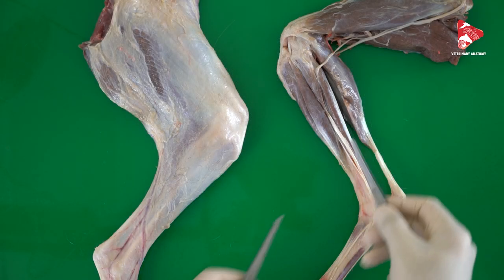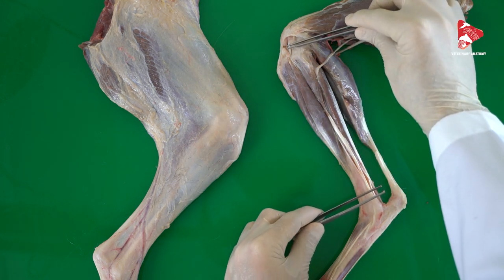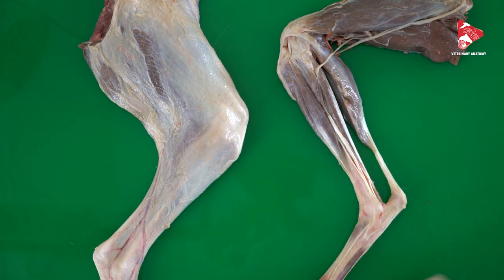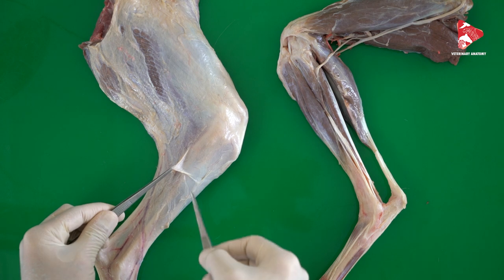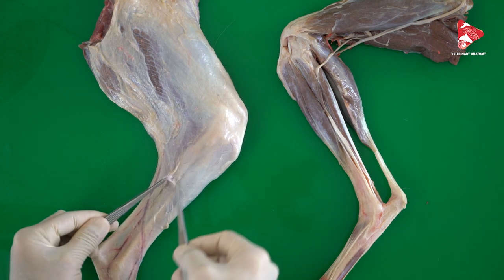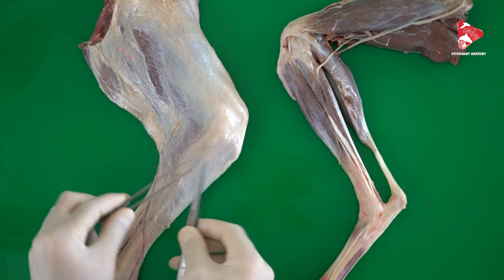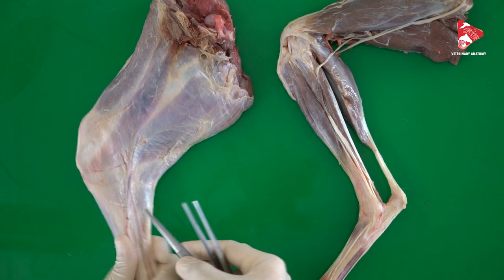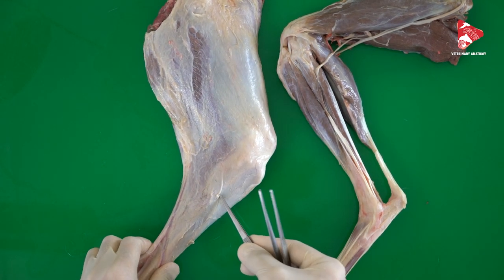To be able to dissect all the muscles of the crus — the extensors and flexors of the tarsus and digits — we have to remove the fascia found in this area. This is the fascia of the crus. It's a very thick fascia, as you can see, surrounding all of the muscles found in this area from both the lateral side and the medial side.